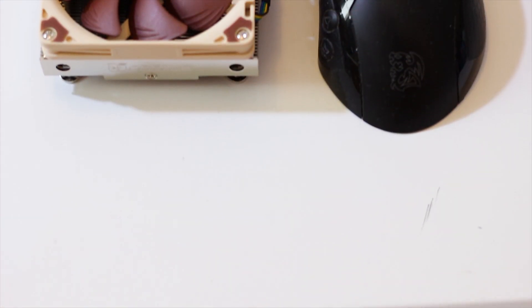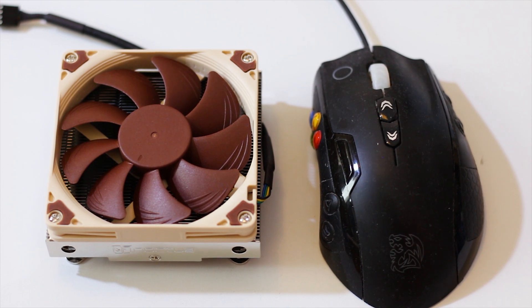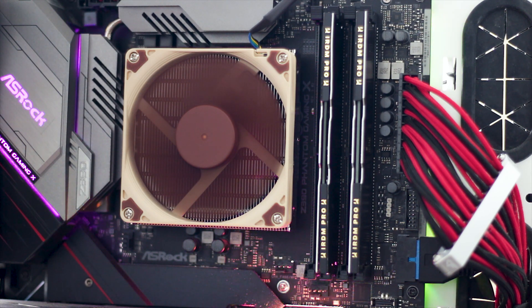A good thing about the NH-L9i is that while it is small, it is still a top-flow CPU cooler, which means that all the airflow of the fan is pushed down through the heatsink and out to the sides. This will actively cool the VRM components of the motherboard, which are often located around the CPU socket.